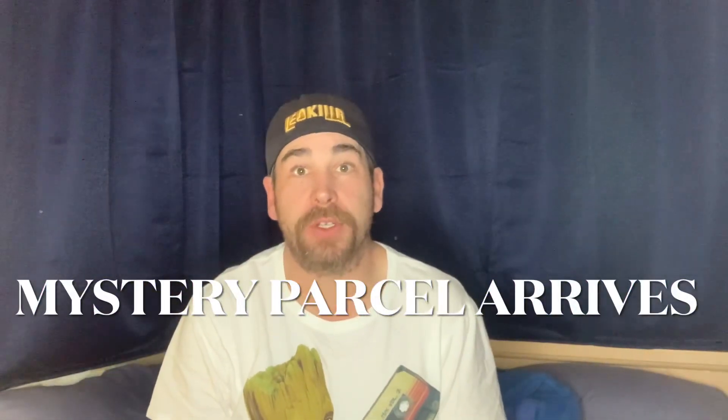Welcome back to the Mad Spideyverse. I'm Mad Spidey and this is my channel. Today I got home after a hard day at work and there happened to be a parcel sitting there on the front doorstep — no signature, no nothing, especially when there was somebody home. Luckily it was still there, and this video will basically be me unboxing it.